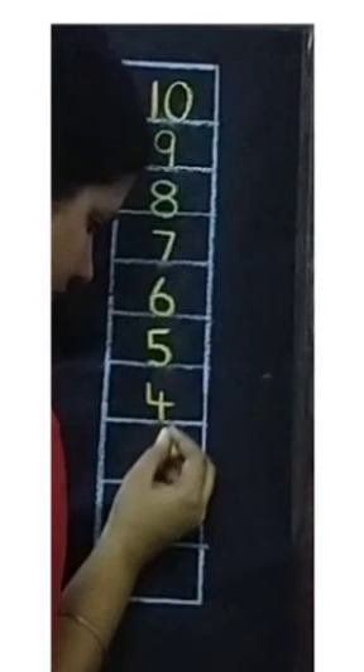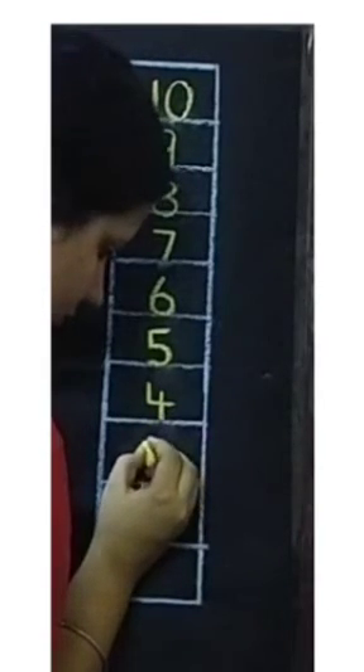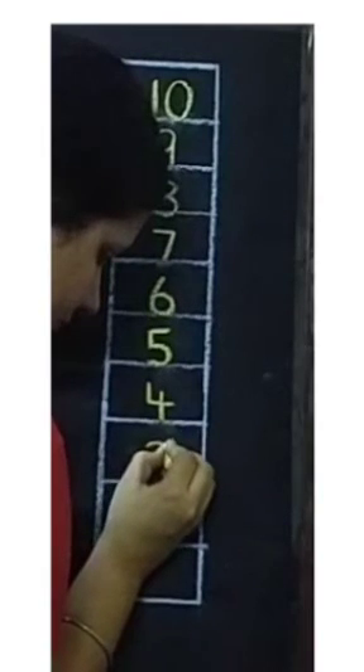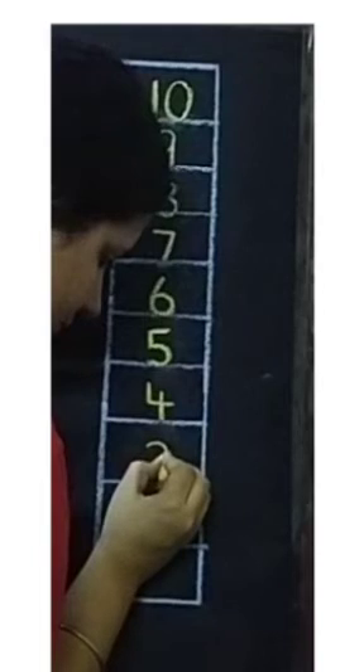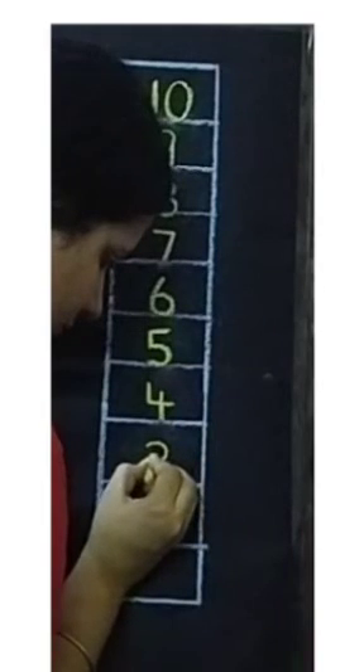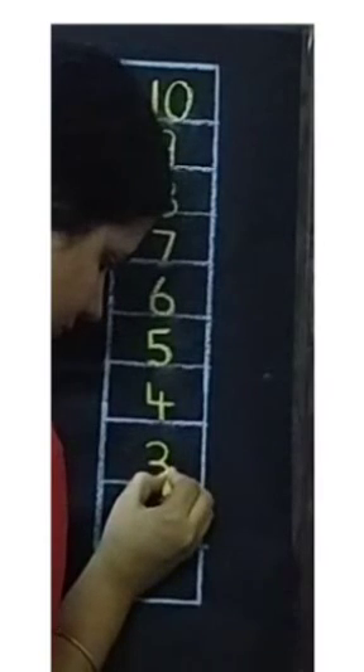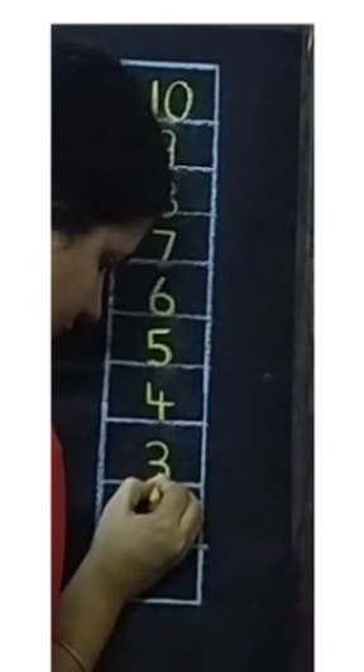Now for number 3, we will draw one right curve. Then again one right curve touching the down line.